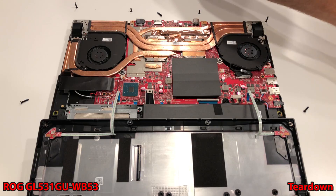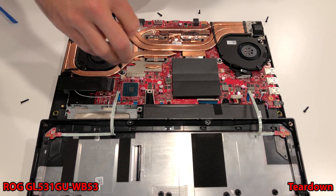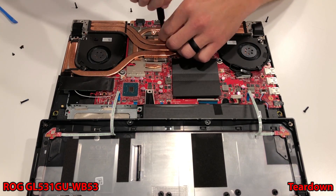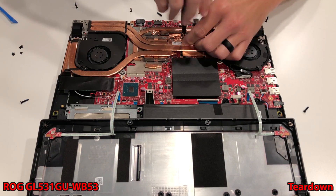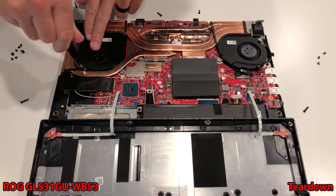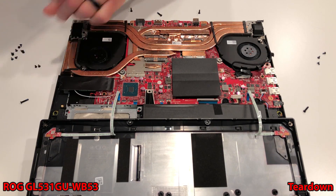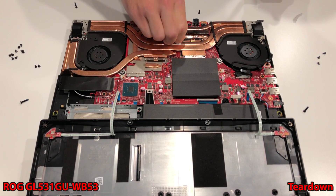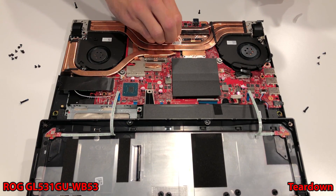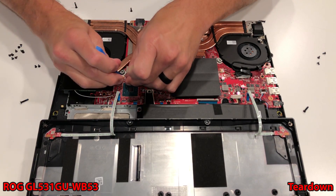After removing the single tamper evidence sticker on the top left-hand corner, proceed with removing the eight screws that hold the heat sink and the three screws that hold the left fan, as that will come with the heat sink. The right fan can stay put. There is a little bit of aluminum tape that I carefully peeled away with my fingers as it was holding the heat sink in place — just a little heads up. All we have to do now is unplug that single fan and remove the cooler.